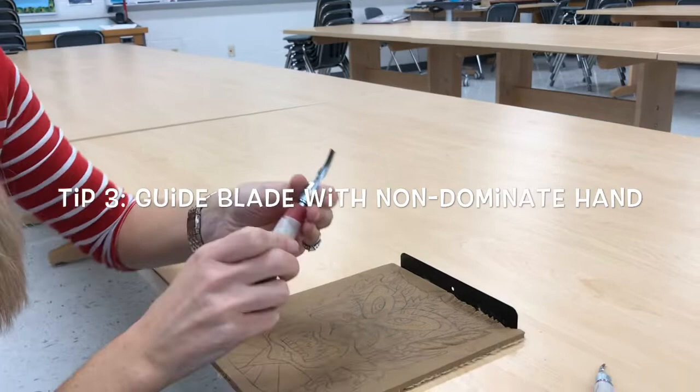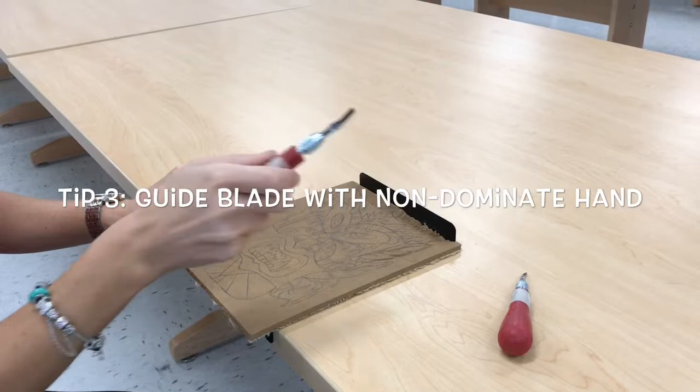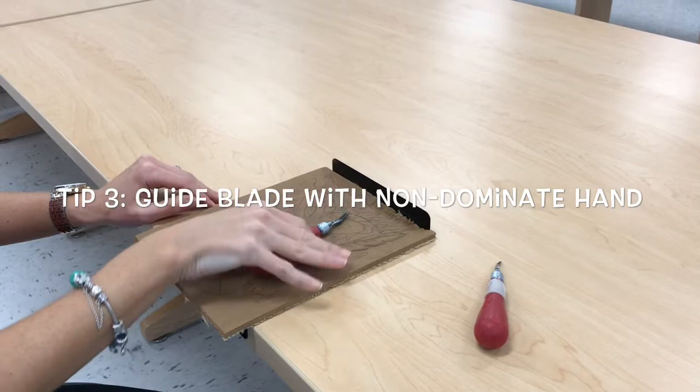When you're cutting, the first thing you need to do is make sure that you hold the handle — the red part — in the hand that you write with, but you're not holding it like a pencil. You're holding it like this, like you just pick it up and grab it.